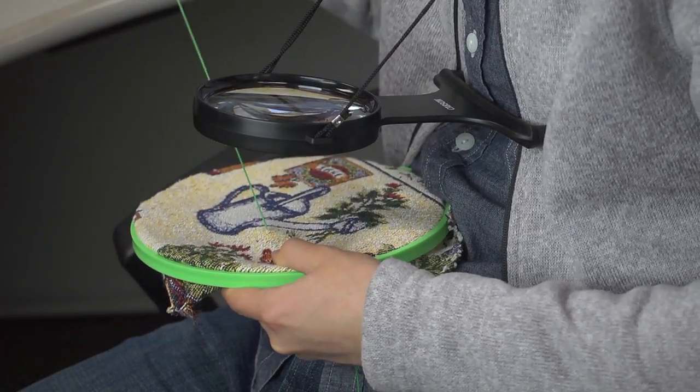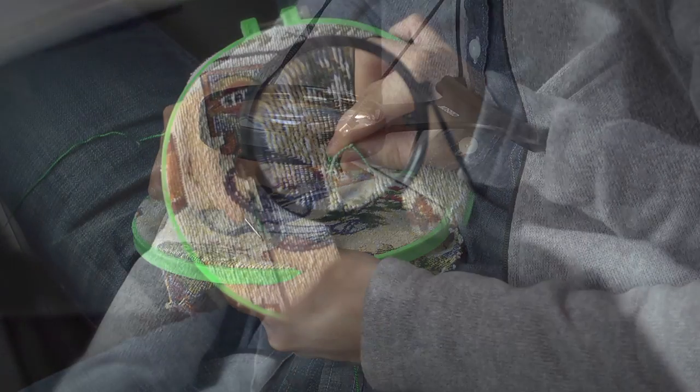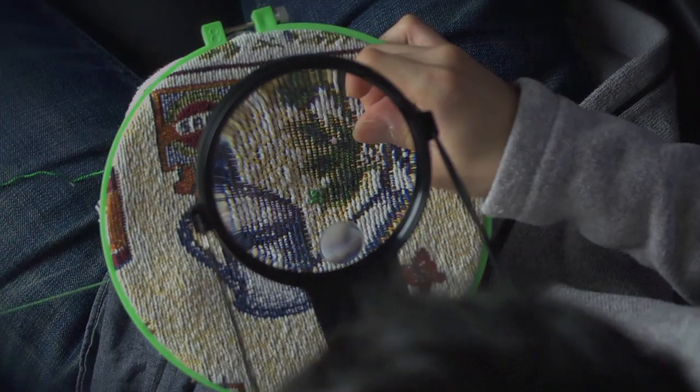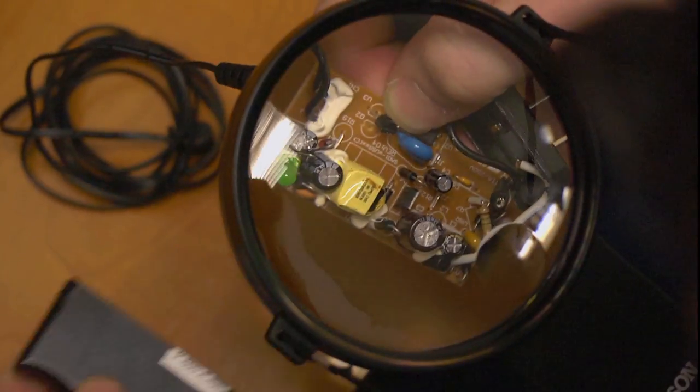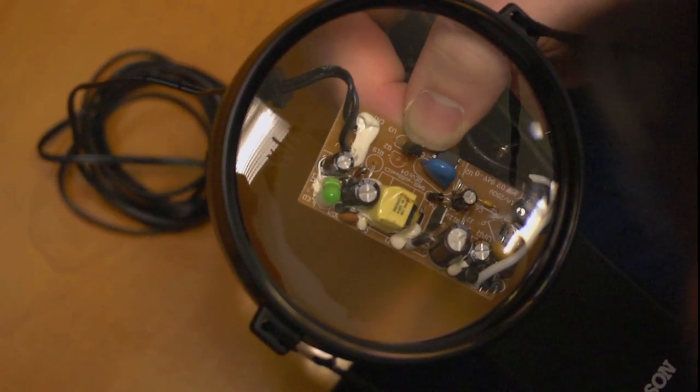If you like doing needlepoint, you'll love the convenience of seeing up close while having your hands completely free to work. With the magnification of 2 power, you're able to see what you're doing without losing your place or squinting.